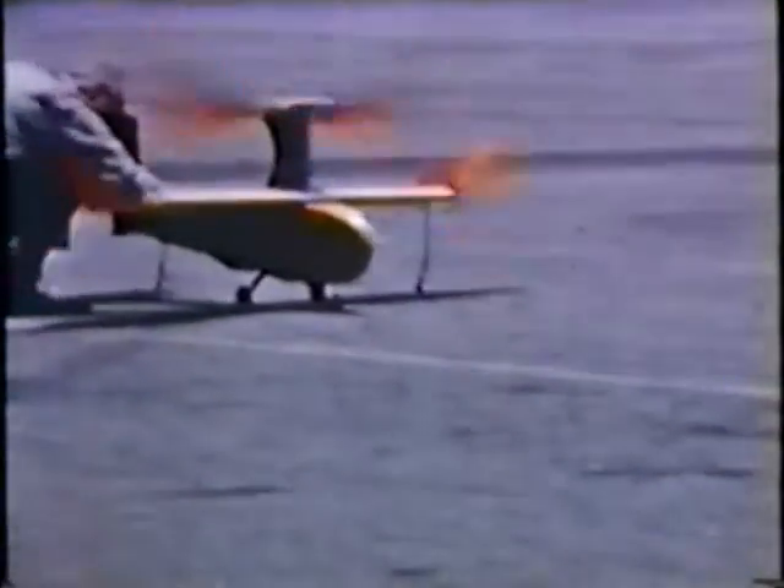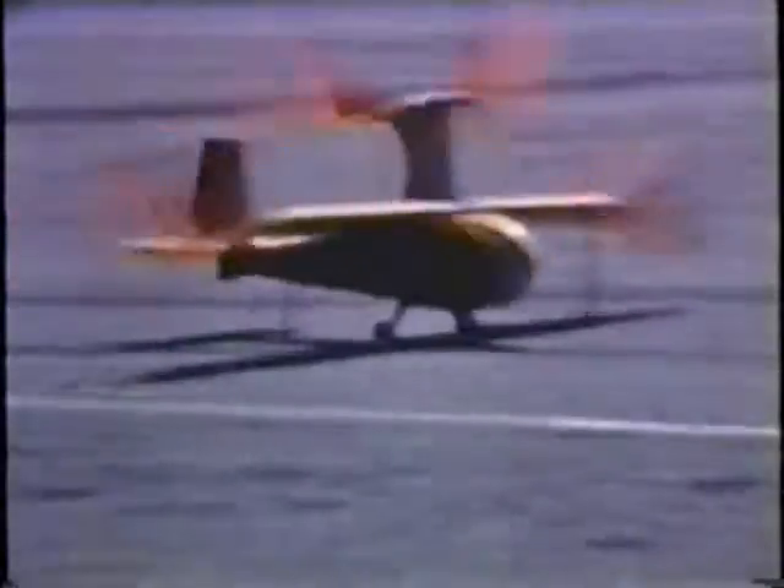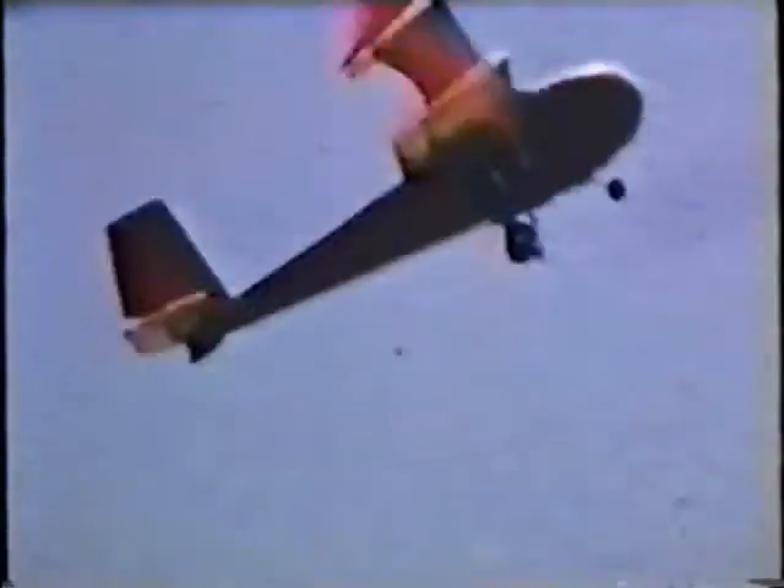Notably, the Orniplane could take off unassisted from the ground. It would be a long time before any other radio-controlled ornithopter could do the same.